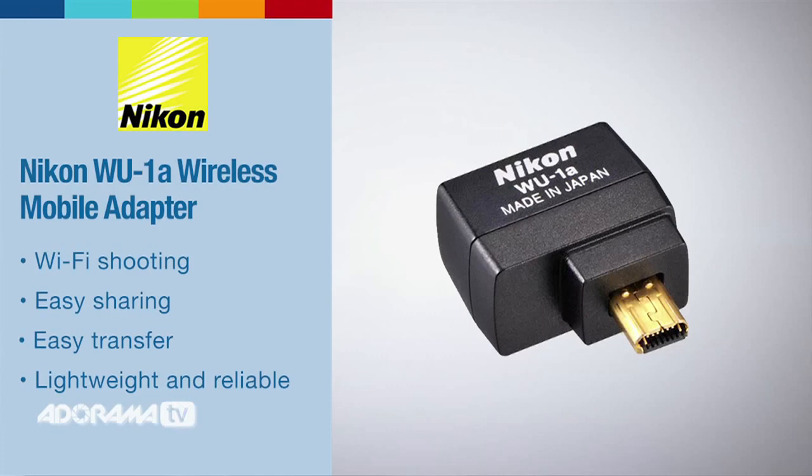This is one camera that has Wi-Fi built in. There are multiple cameras now that do. The process I'm about to show you will work for these, as well as if you have a camera that does not have built-in Wi-Fi — you can use a wireless mobile adapter that you can buy and plug into your camera and do the exact same process I'm about to show you.